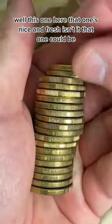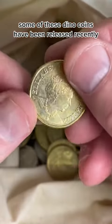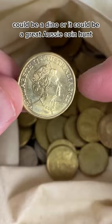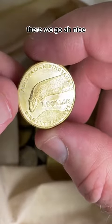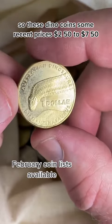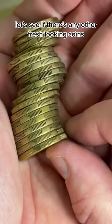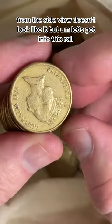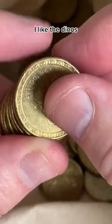This one here is nice and fresh. I wonder if this one's a dino coin. Some of these dino coins have been released recently. It could be a 2022 coin, it could be a dino, or it could be a great Aussie coin hunt. Dinos — there we go! So these dino coins, some recent prices: $2.50 to $7.50. Happy with that. Let's see if there's any other fresh looking coins from the side view. It doesn't look like it, but let's get into this roll. Great start, I like the dinos.